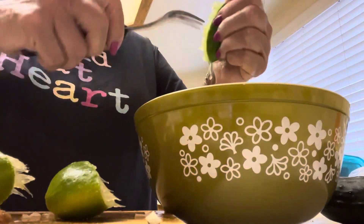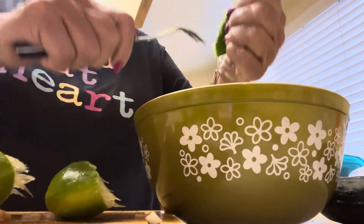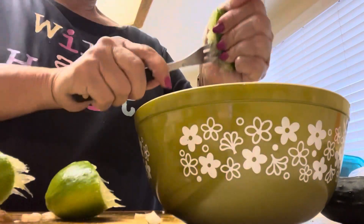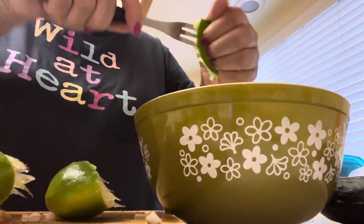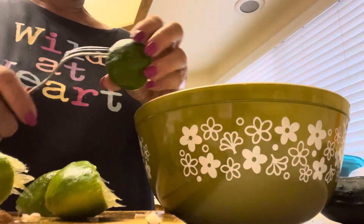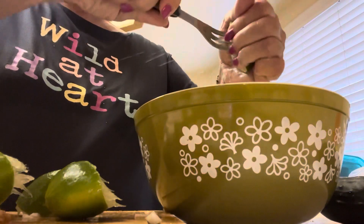This lime is so good too when you're making leche flan — you just shave the skin off and it tastes so good in leche flan.